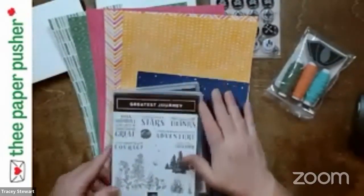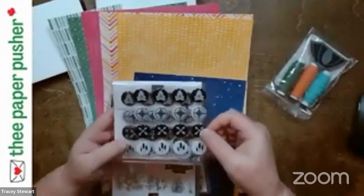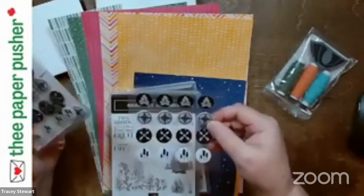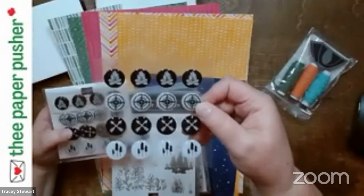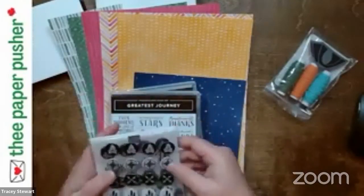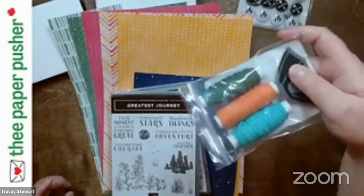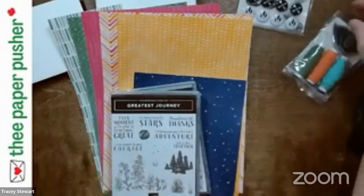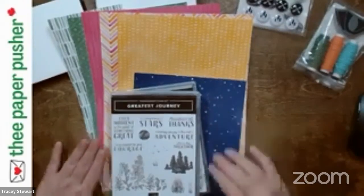It comes with this great paper. We have embellishments — everybody's going to get one sheet of these. The actual package comes with four sheets, which is tons of embellishments. You can have a lot of fun with those. I only used half a sheet to make all of the card samples I made, so there's lots of leftovers. It also has this great twine. It's really nice, kind of textured — awesome stuff.